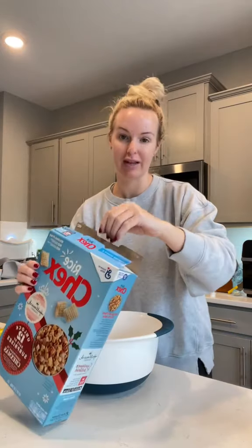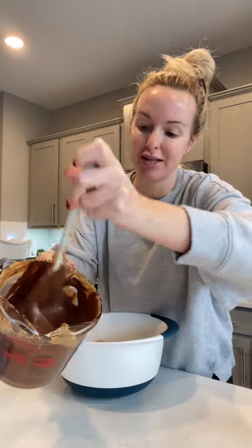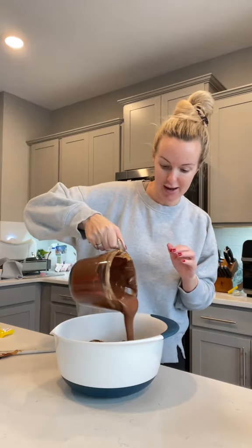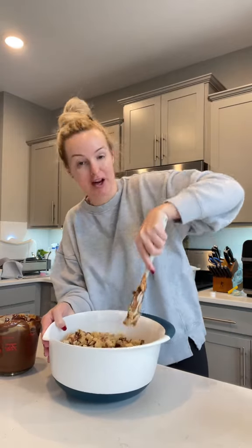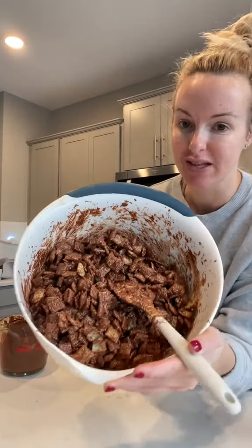While we're waiting for that to melt, we're gonna add chex mix to a very large bowl - just plain chex mix, not the whole wheat ones or anything. The chocolate-peanut butter mixture is looking real melty and very beautiful. Now we're going to pour this mixture right on top of the chex mix, a little bit at a time, then give it a good mix. Gently fold the chex mix - you don't want to go in stabbing at it, it's going to break the little pieces. Just gently fold and look at it - it looks absolutely divine.